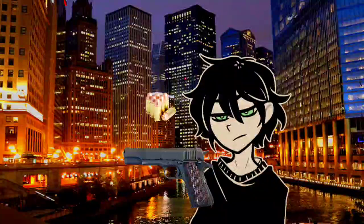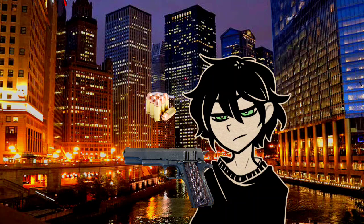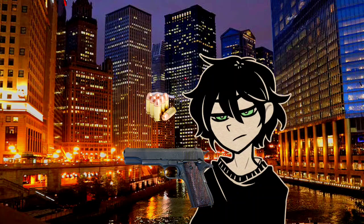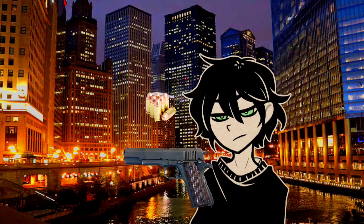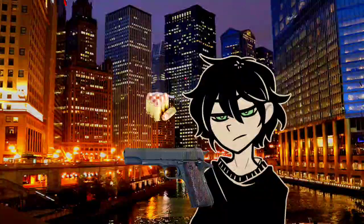Now, the way a gun works is that whenever you pull this trigger, the hammer will go up. This will hit the back of the bullet, called the primer. When the primer is hit, all the gunpowder inside will ignite. Once this happens, the gunpowder in the bullet will expand gas, and all that expanded gas builds up pressure. Whenever that happens, the bullet right here will fly out — it's the barrel of the gun that projects it. Whenever this happens, the slide, due to the force of the explosion, will lock back, ejecting the casing.